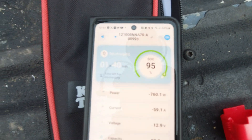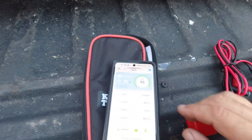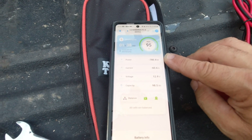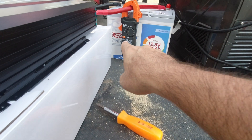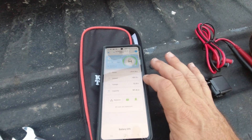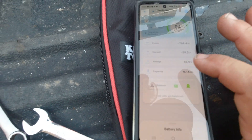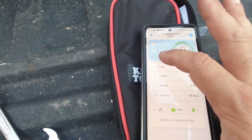Here's the app for the Redodo battery. With the heat gun still running, it's down to 95% and drawing about 760 watts. The app shows the current is 59 amps, but the Klein Tools external meter is only saying 30 amps — and then looking again, the app says 53 amps there. I wonder which one is more accurate. The app says it'll run for about an hour and 50 minutes at its current draw.